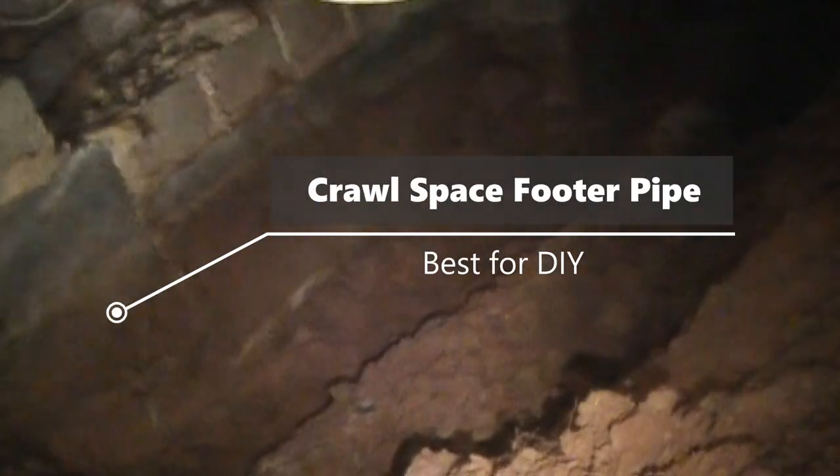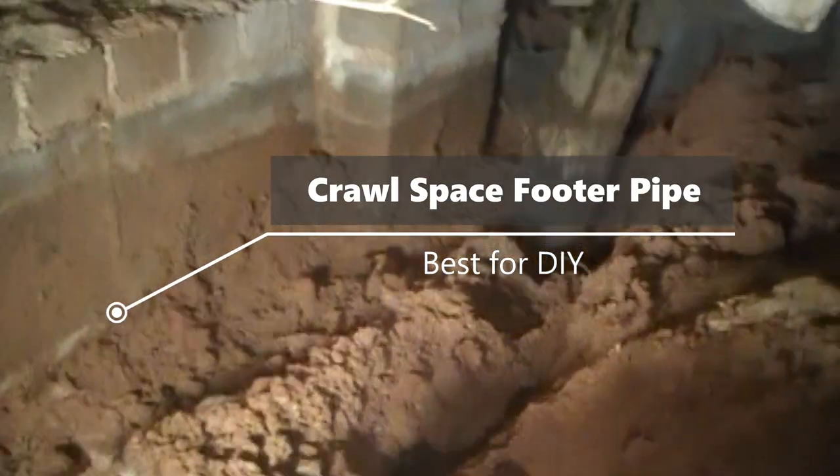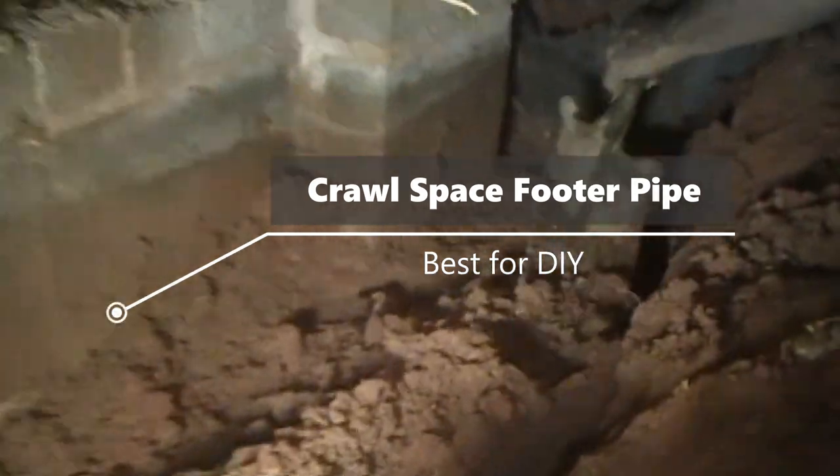Hey, good morning. Chuck here with Apple Drains. Let's take a look at working in a crawl space, putting in the footer tiles.